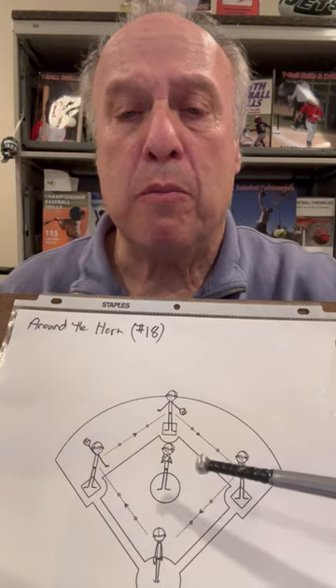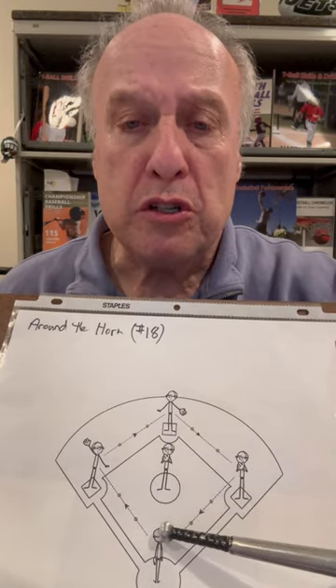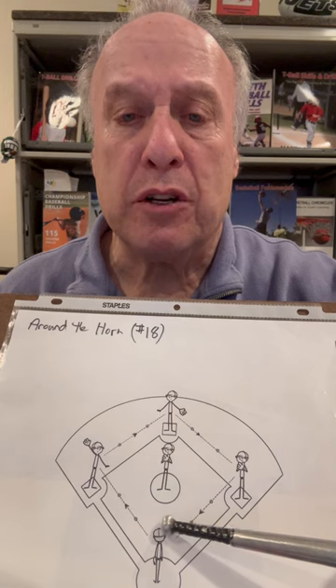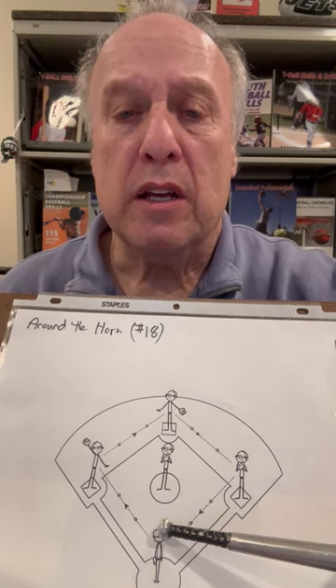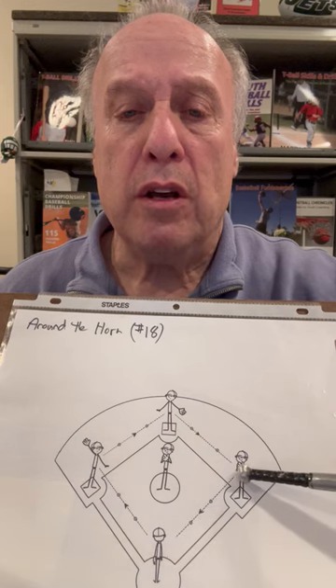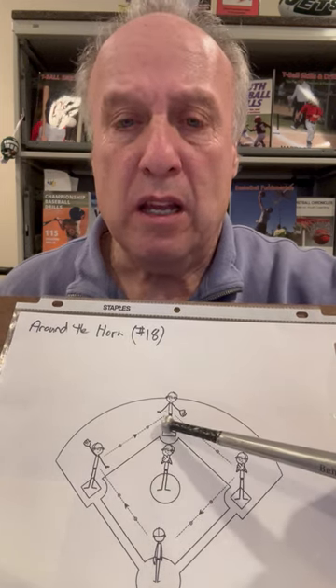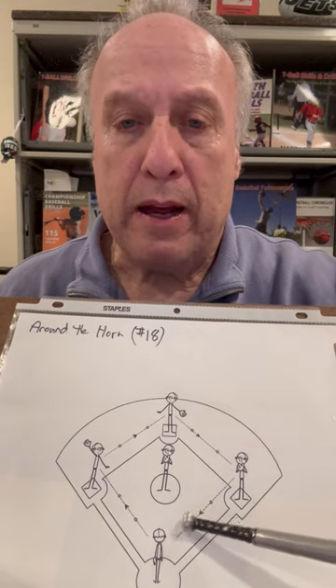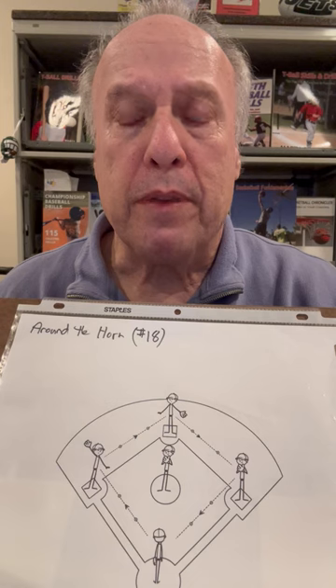The coach, and I have another coach on the sideline with a stopwatch. I'll have the coach throw the ball, and as soon as the ball touches the glove of the catcher, the coach on the sideline will start the stopwatch. Then he'll throw it to third, he'll throw it to second, he'll throw it to first, and back home. As soon as it touches the glove, the stopwatch will stop.